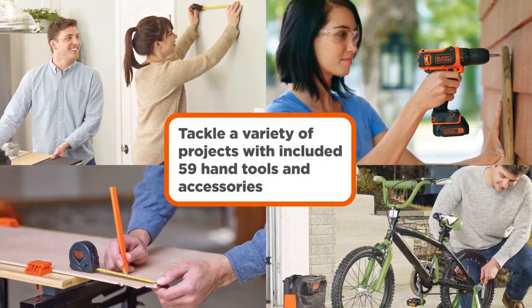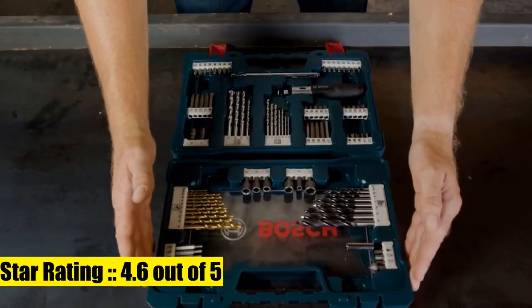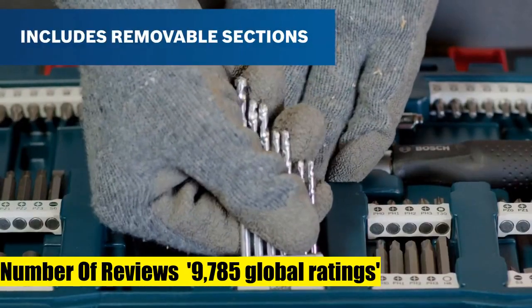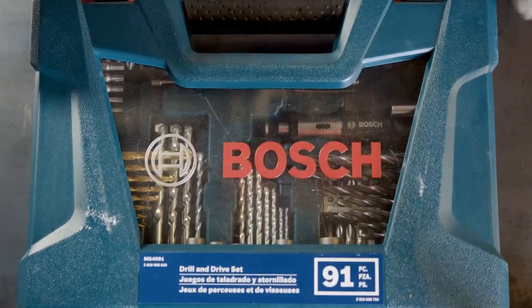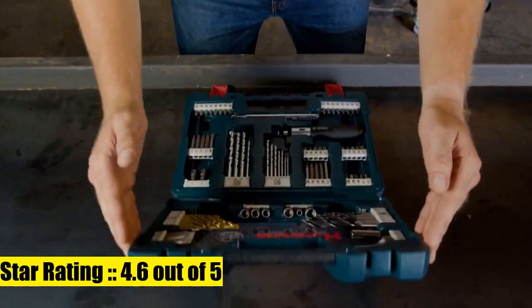Black+Decker 12V Max Drill Home Tool Kit. Bosch 91-piece set — versatile. This set includes a wide variety of both driver bits and drill bits as well as a selection of accessories to help assist in a number of drilling and fastening applications. Quality: the included driver bits feature designs to lessen damage to the screw head and provide better bit gripping power.